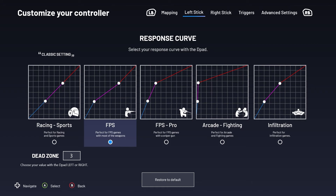FPS mode provides more accuracy for first-person shooters, adjusting stick sensitivity so you can line up shots with ease. FPS Pro takes this up another notch, ideal if a sniper rifle is your weapon of choice.